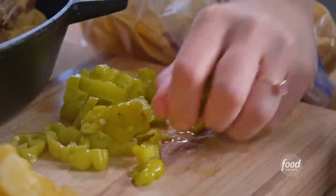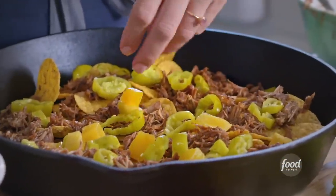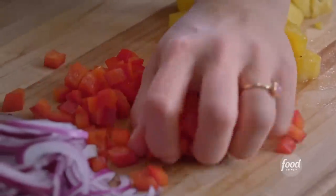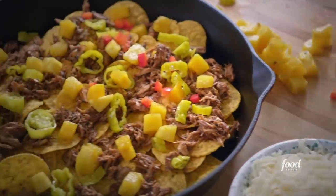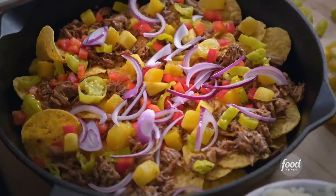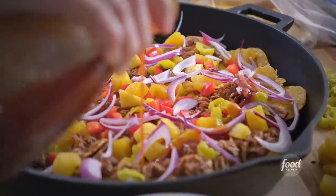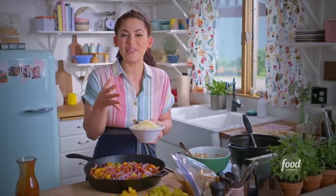Now I'm gonna add some pepperoncini, and chopped pineapple will add great sweetness. My red pepper — these colors are so bright and beautiful — and my sliced red onion. I'll drizzle on a little more barbecue sauce and then the rest of my mozzarella will melt and hold everything together.